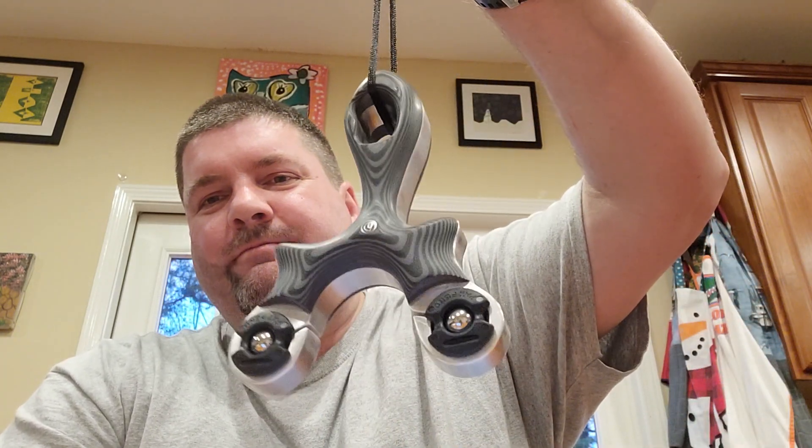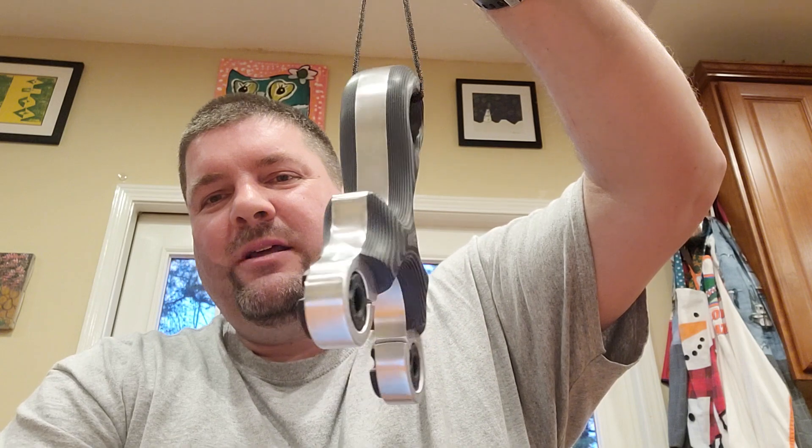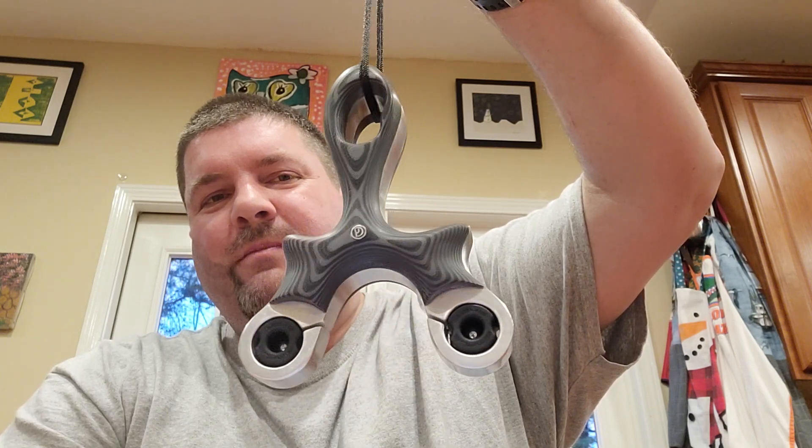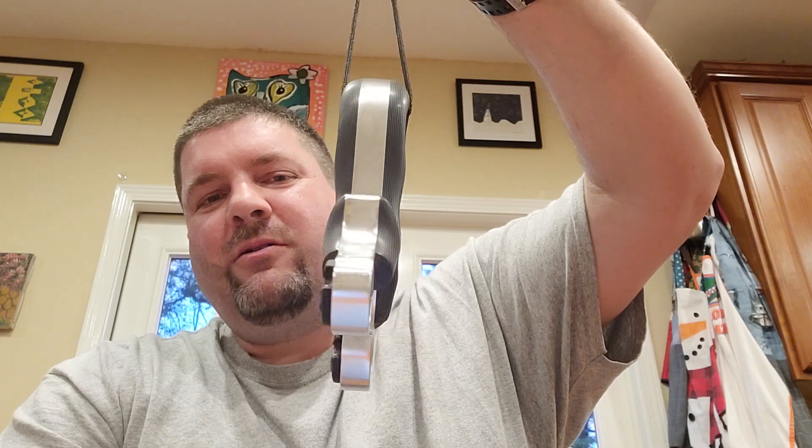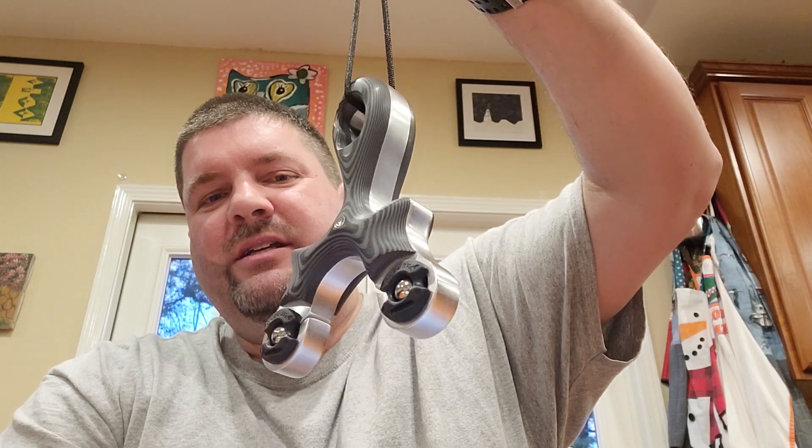First one's finished here. You'll recognize the bean flip. I believe Simple Shop made the core, and Michael picked it up, and then we got black and gray G10 scales.